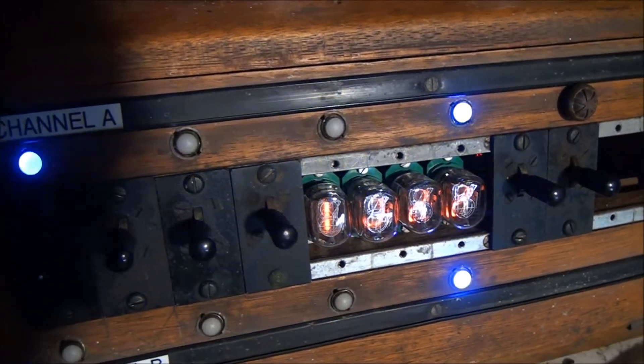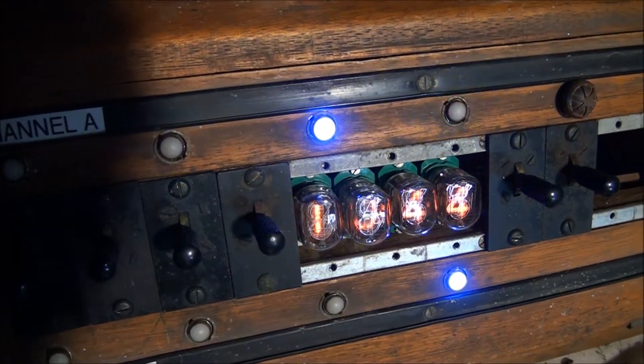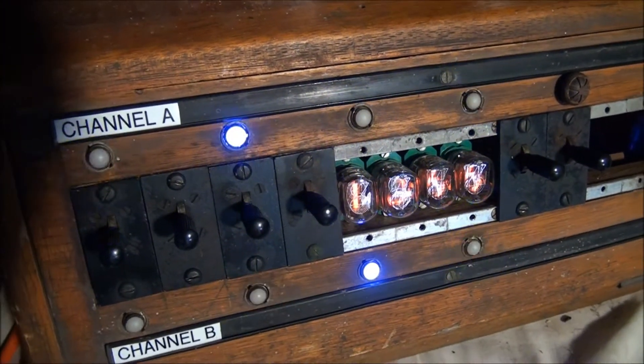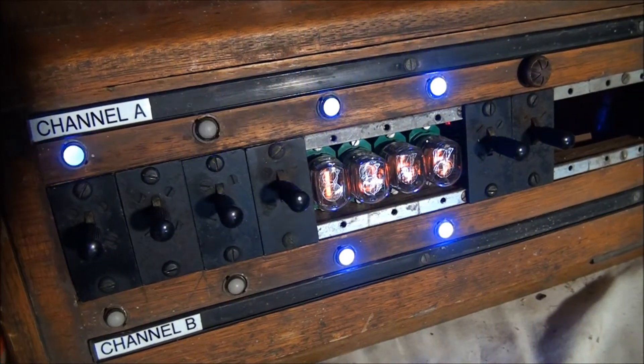On each of the channels I've put in some counters as well, which just gives a binary count display. It just makes it look interesting and shows you the detector activity.